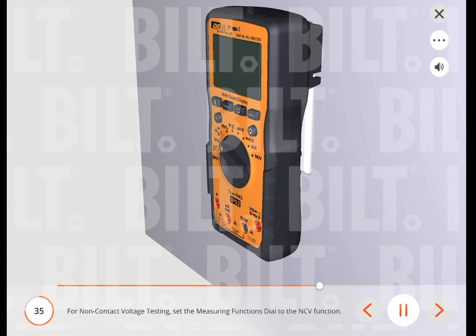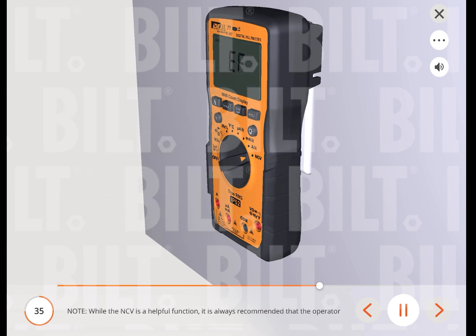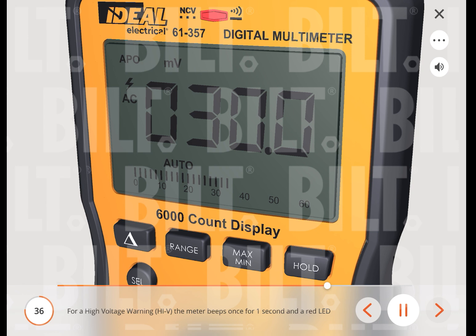For non-contact voltage testing, set the measuring function's dial to the NCV function. While NCV is a helpful function, it is always recommended that the operator verify that any electrical conductor is completely de-energized and that no voltage is present. Use the supplied leads to measure for voltage and confirm no voltage is present, and that all applicable PPE and lockout/tagout procedures are followed before attempting any work on any electrical distribution system. For a high voltage warning (High V), the meter beeps once for one second and a red LED illuminates as long as the voltage remains above 30 volts AC or DC, or when the meter's voltage range is exceeded. Note: this feature does not work in the ohm, capacitor, continuity, or amperage modes.